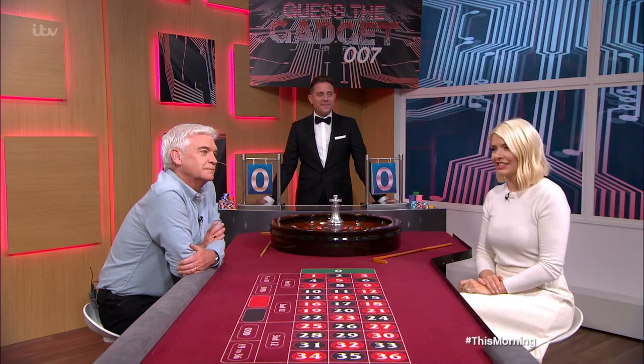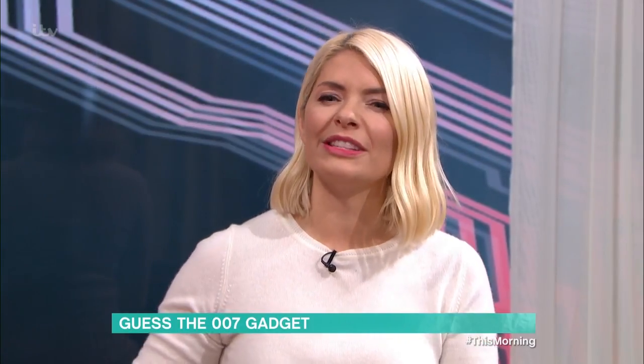But where would James Bond be without the gadgets? Well, today, secret agent Steve Olsen is testing our spy knowledge with a game of Guess the 007 Gadget. But before we start, would you mind reminding everyone who won last series, possibly the series before that, possibly the series before that?